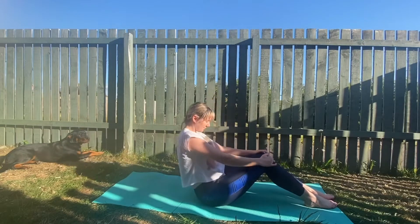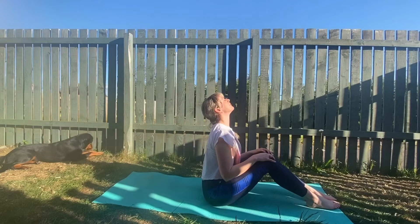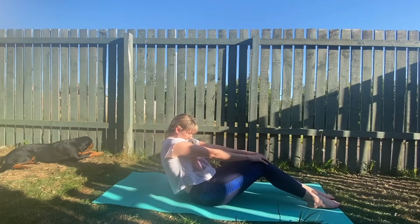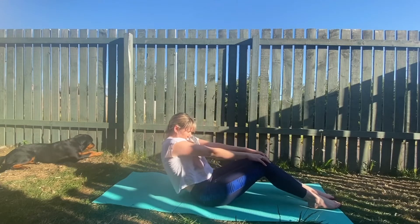Inhale to lift the chest and exhale to round the spine while holding on to the knees. Inhale and lift. Exhale to round — really arch your back, pull on the knees, open the shoulder blades. Inhale, expand the chest, and exhale to round.